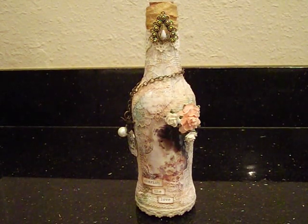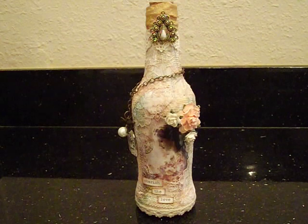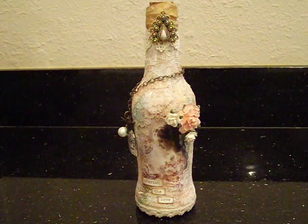Hey everybody, it's Liz here and I've got another project to share with you. This time I decided to alter a bottle. I've been wanting to alter one for the longest time and I just haven't. So I just picked this one up at the Dollar Tree — it was one of those message in a bottle type things.